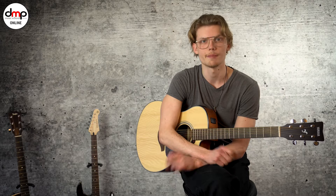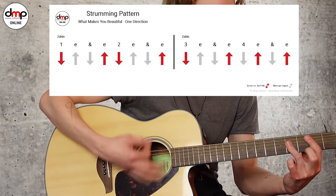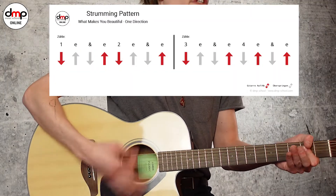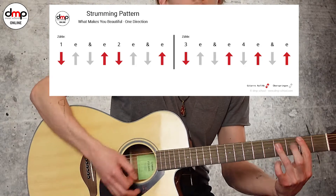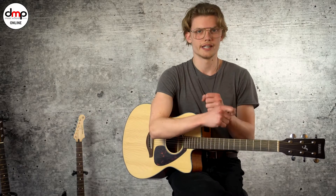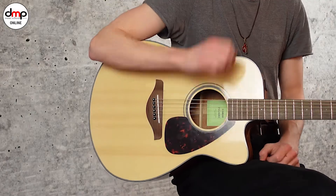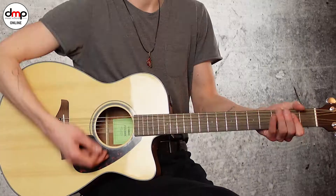Da haben wir zwei Patterns — einmal im Verse. Ich zähle jetzt mal langsam dazu und spiele gleichzeitig: 1, 2 und 3, 4 und 1, 2 und 3 und 4 und 1, 2 und 3, 4 und 1, 2 und 1. Du kannst die Akkorde entweder mit der Hand abdämpfen — sobald du den Akkord gespielt hast, gehst du mit deiner Hand drauf und die Töne sind weg.